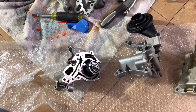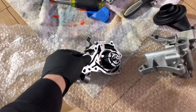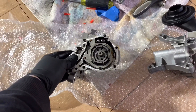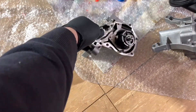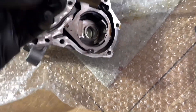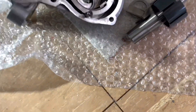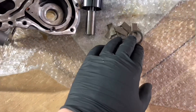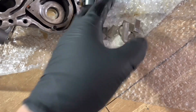Hi everybody, it's Oleg over here. My last video was about the 3.0 TFSI Audi engine oil pump — the original one. In that video I said I don't like those kinds of pumps because there are too many little pieces, so it's definitely not a good idea to keep that kind of pump.